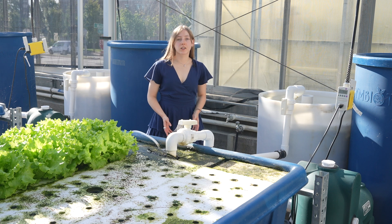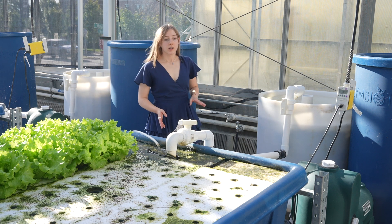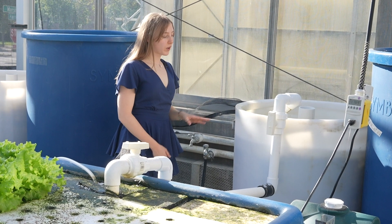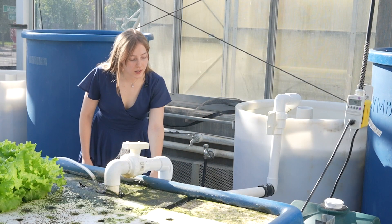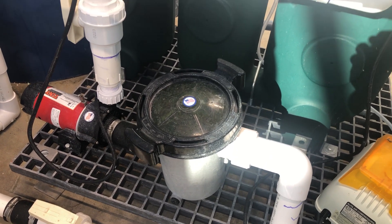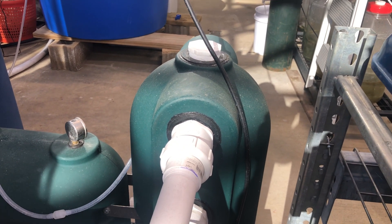This system is one of six of our pilot-scale aquaponics systems here in the greenhouse. It works very similarly to the previous unit we just looked at. I'll start here at the fish tank, which houses about 15 tilapia. If you follow the pipe down at the base, it'll come into a sump tank.